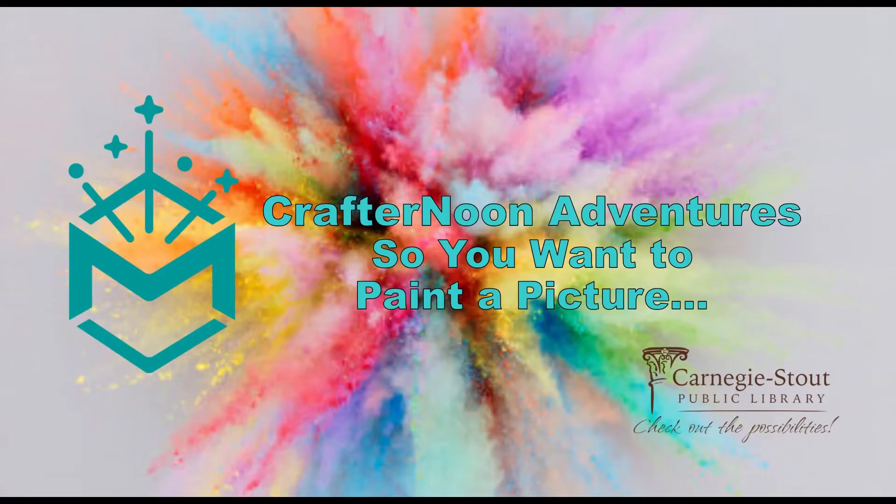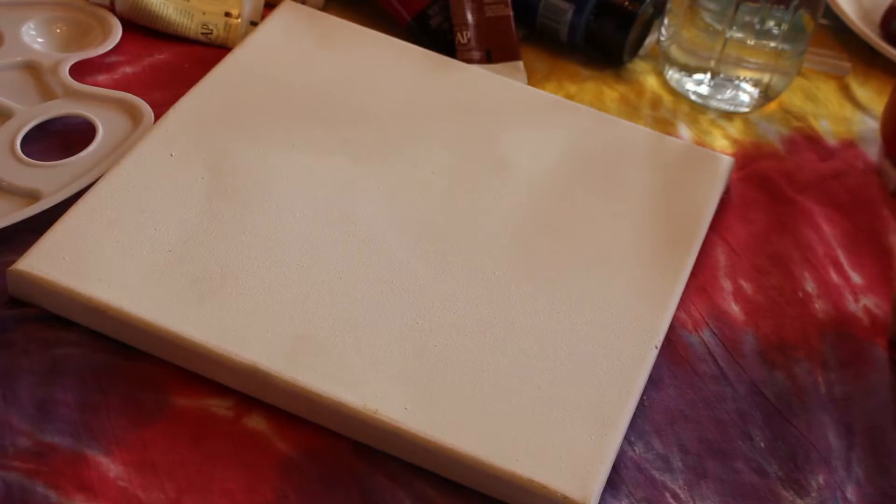Hi, I'm Colleen. And I'm Caitlin. Welcome to our Crafternoon Adventures. Welcome, makers, to another Crafternoon adventure in my home studio.